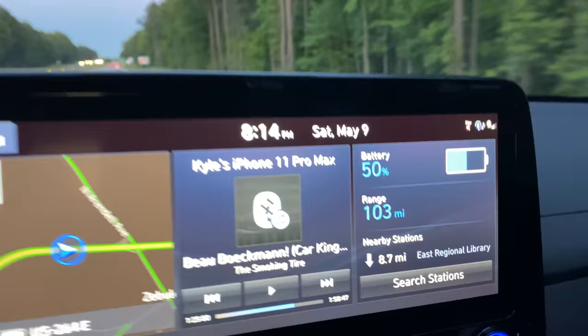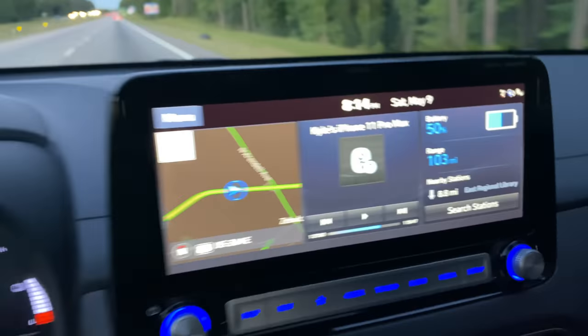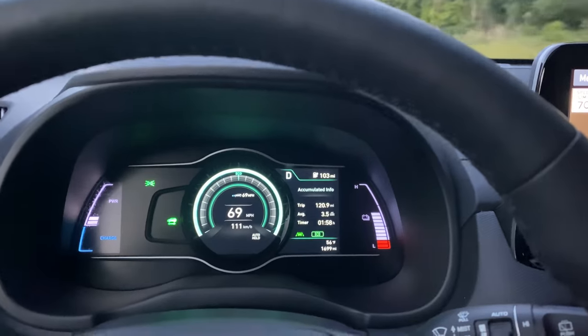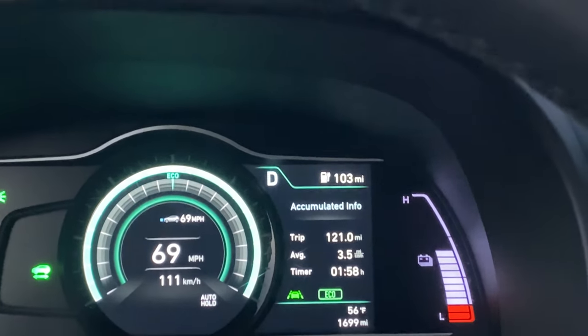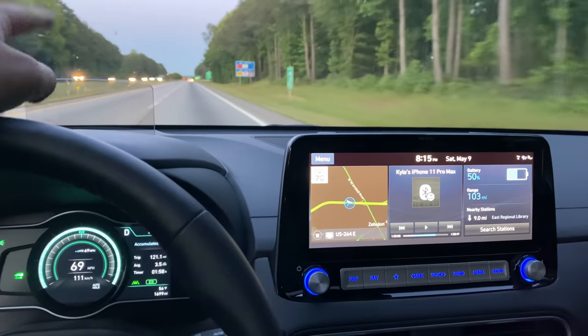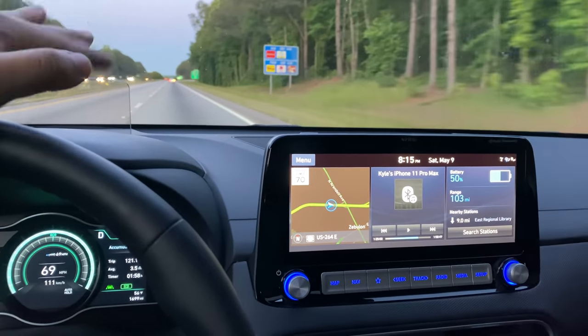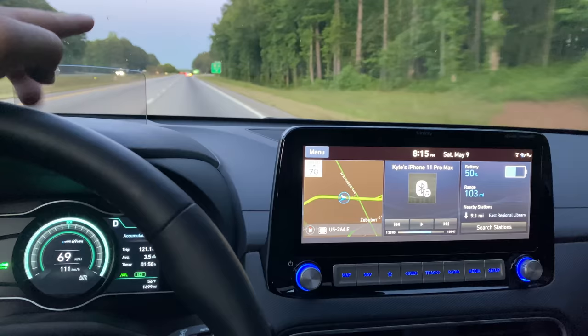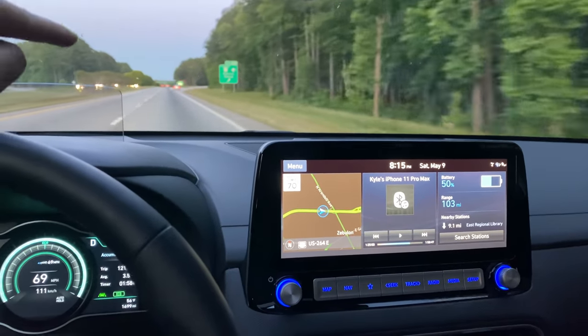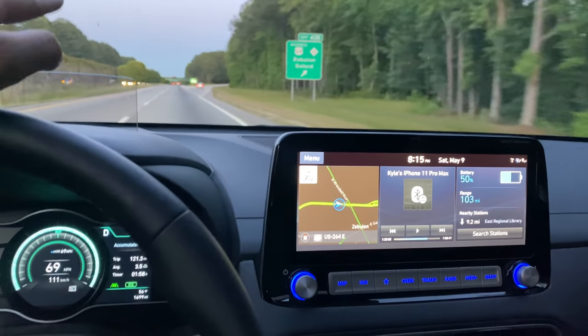We're halfway through the range test. We're at 50% state of charge, getting 3.5 miles per kilowatt hour, and we've done 121 miles — which indicates 242 miles of range. That's significantly more than we got in the Bolt, which was 228 miles. It'll be interesting to see how the elevation levels this all out.